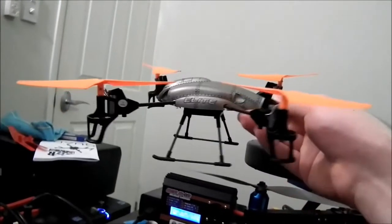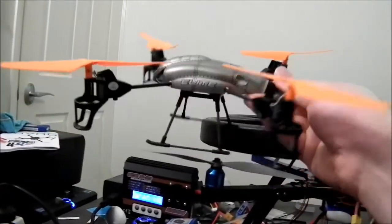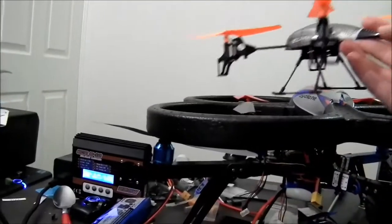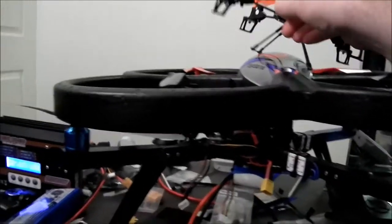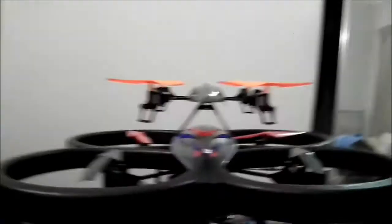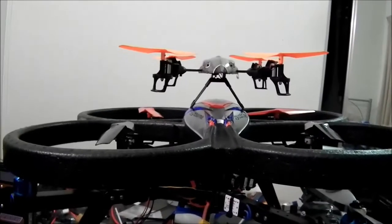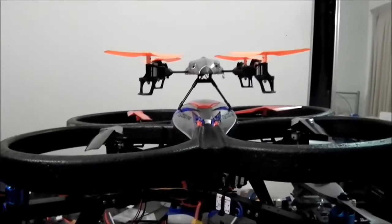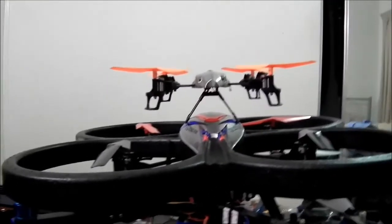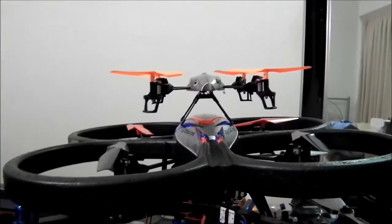I did have another quadcopter I was trying to DIY as well, that used the brushless motors. But never really got anywhere with that. I think what might have happened is the control board — I was using basically a cheap Hobby King multi-wii control board with the Mega Pirate firmware on it — but never had any good results with that at all. Whether the board was just old and the sensors were outdated, or it could just be the PID tuning, I've never been able to get it to work properly.